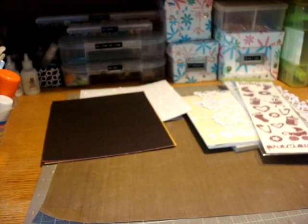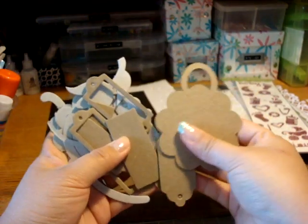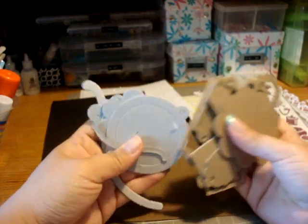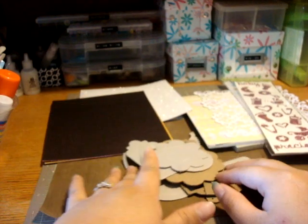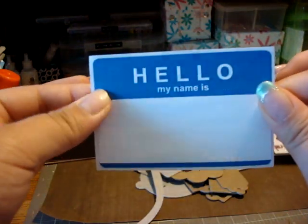And here are the chipboard shapes that I'm including in the kit: book plate tags, the flower ones, some swirls, flowers. So those are all the chipboard. You're going to get this sticker that says 'hello my name is.'